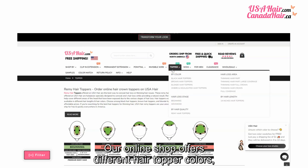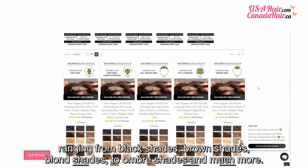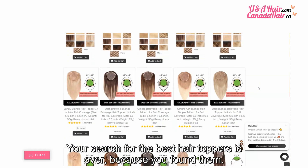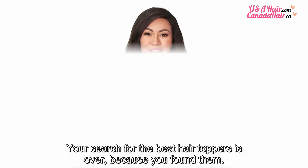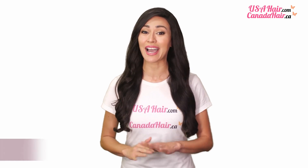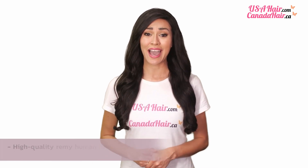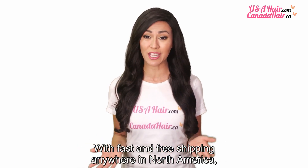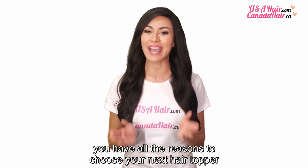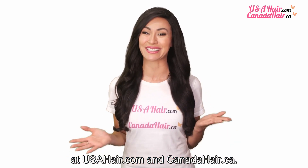Our online shop offers different hair topper colors, ranging from black shades, brown shades, blonde shades, to ombre shades, and much more. Your search for the best hair toppers is over, because you found them! USA Hair and Canada Hair sells high-quality Remy human hair toppers at affordable prices. And with fast and free shipping anywhere in North America, you have all the reasons to choose your next hair topper at usahair.com and canadahair.ca.